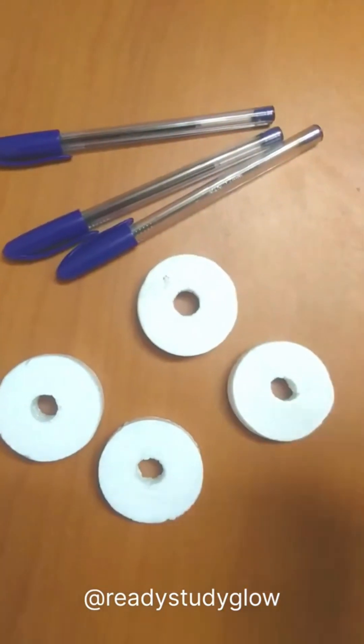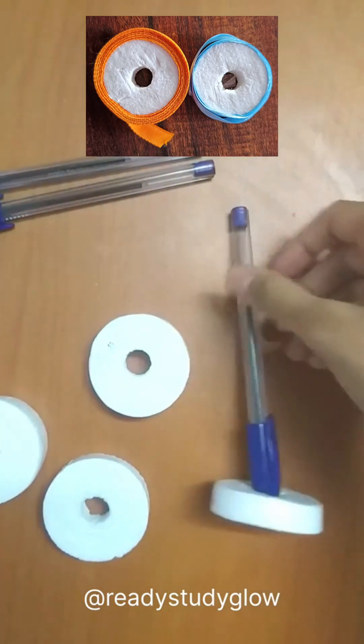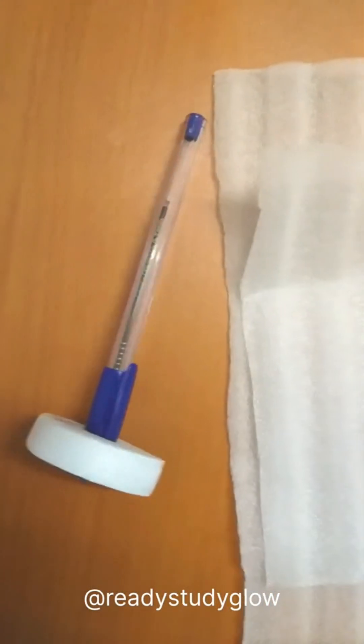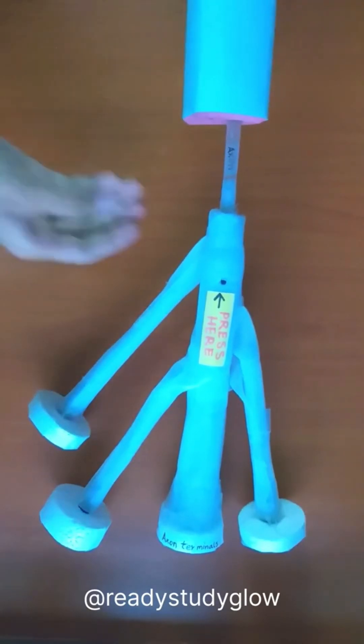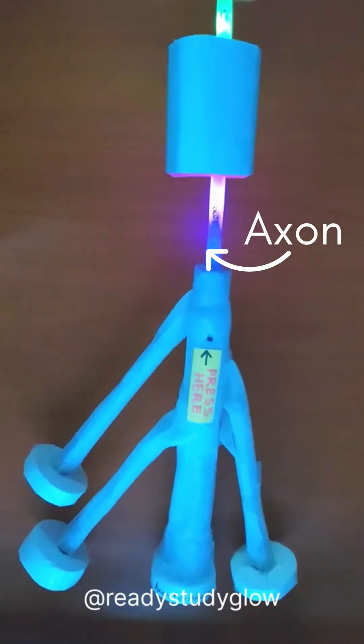To make the axon terminals I used some pens and these thermocol cylinders that we get from the ribbons. Then I wrapped these up with some very thin foam paper and taped them onto the end of the stick. By the way, the stick is the axon.